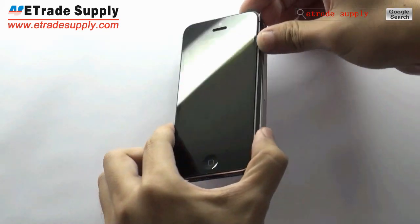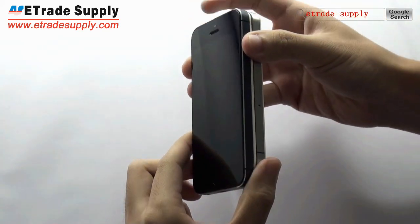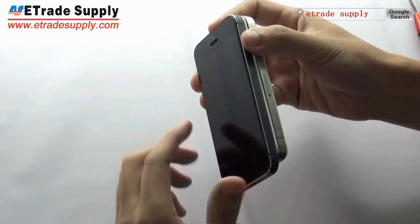Since the iPhone 5 is not available now, this iPhone 5 we get is half done only.